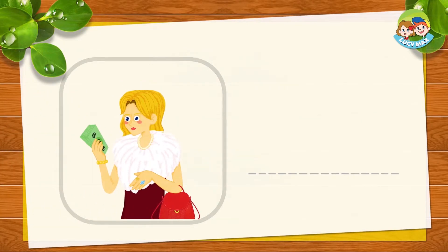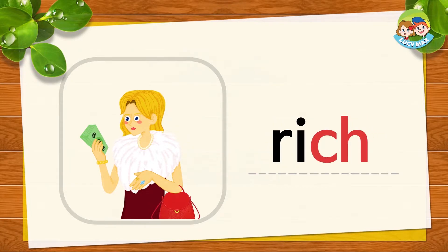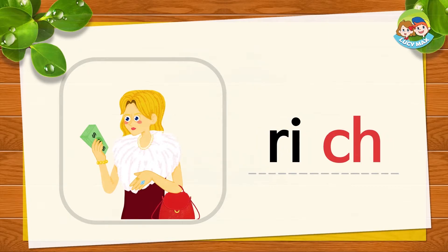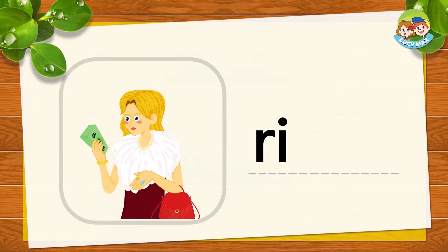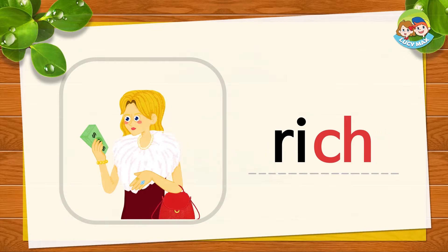The woman looks rich. It looks like she has a lot of money. RI and CH together is rich. Rich, rich, rich. Now you try. Very good!